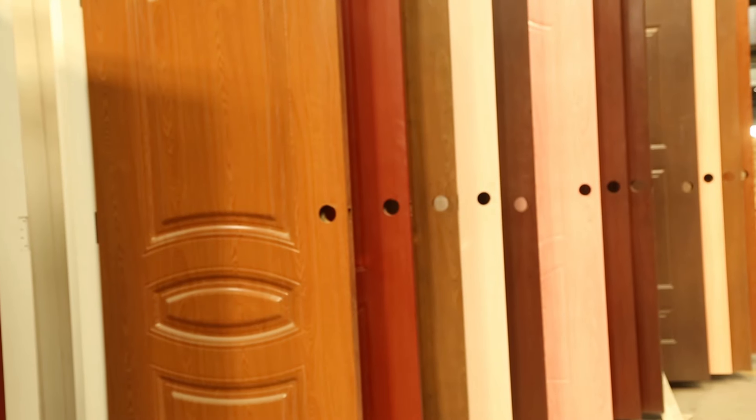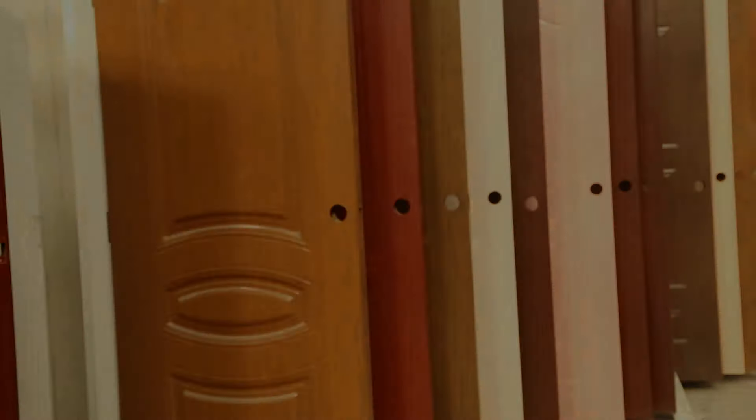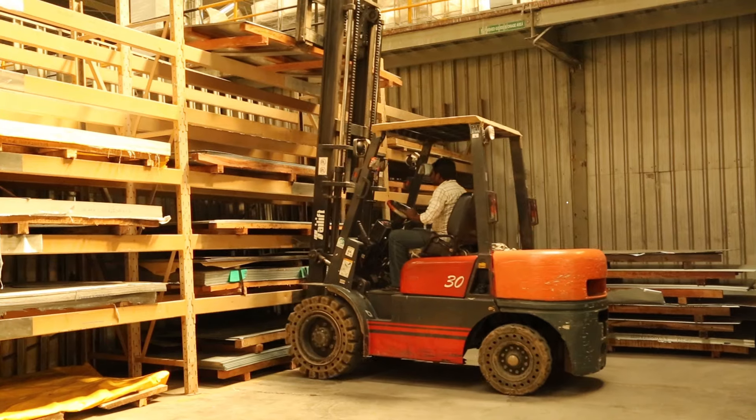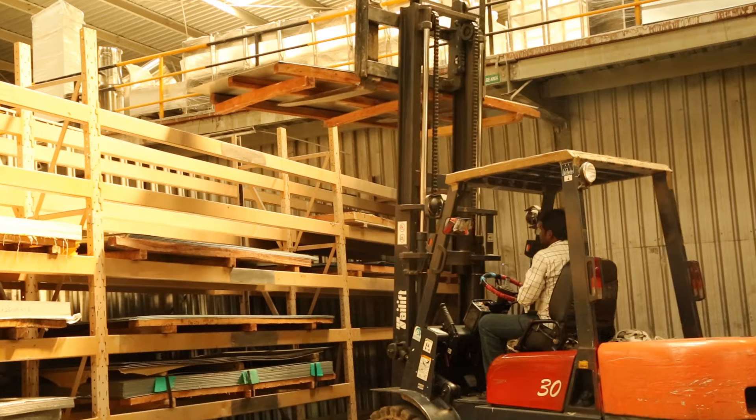Now let's go through the process of manufacturing custom hollow metal doors. Here in our manufacturing facility, the process starts with the material itself.